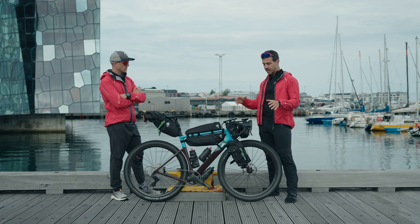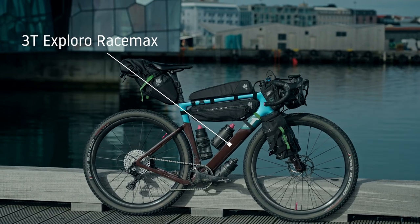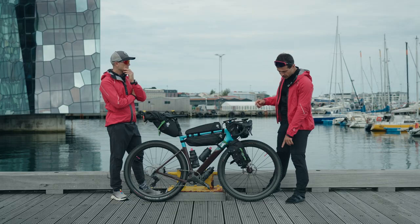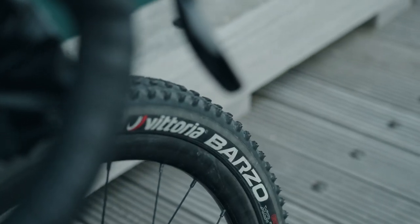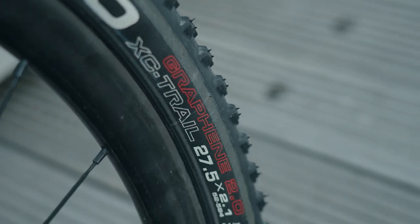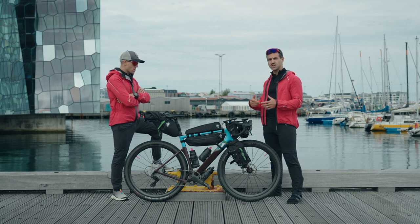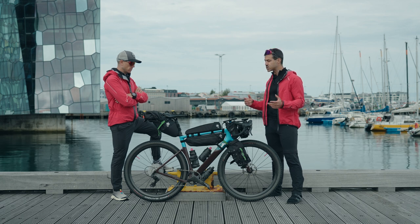The bikes we are using are the 3T Explorer Race Max. They are equipped with 27.5 inch wheels with 2.1 tires, all tubeless. Matteo is running the Barzo and for this trip I will be trying the Vittoria Mezcal, so we will see how they differ in terms of rolling resistance and which will be our best fit for the next trips.